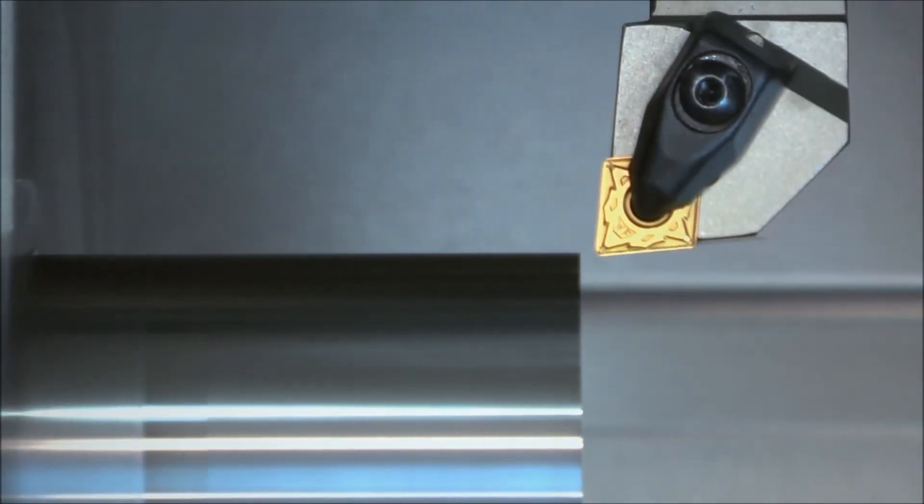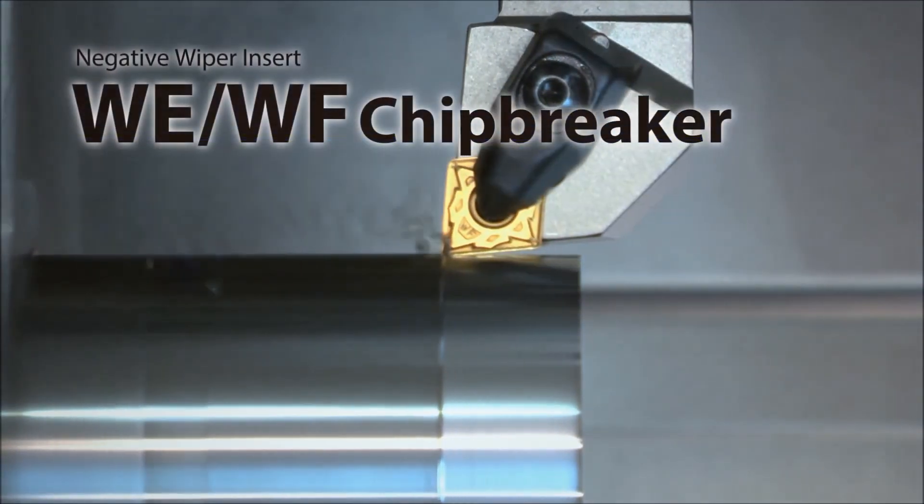Use the WF chip breaker for finishing applications with a depth of cut of one millimeter or less.